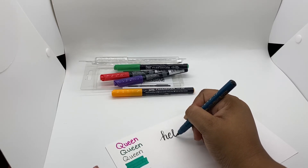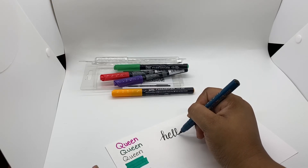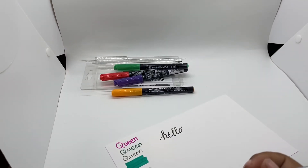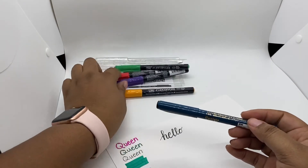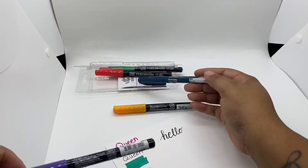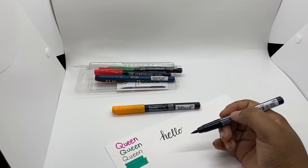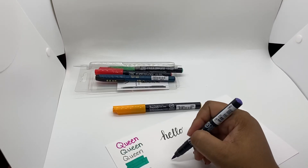So this was the fine tip brush. I'll do purple with this one — it's the large tip. I'm actually better with small tips than large tips, but let's see how it goes.